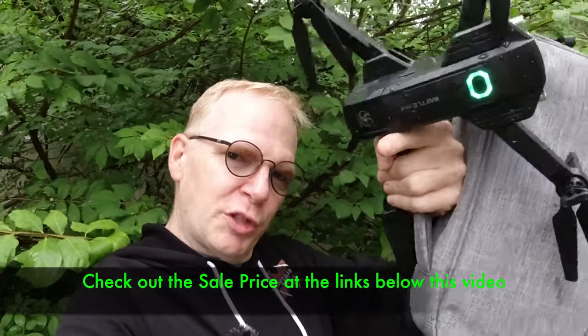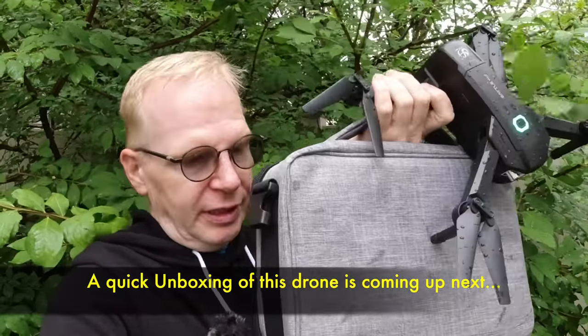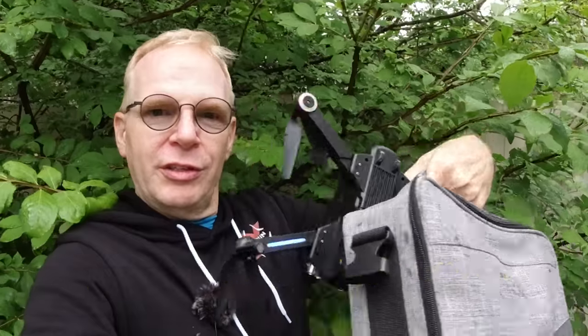If you enjoyed this video, give it a big thumbs up. I'll put links below — there are probably coupons where you can save if you buy it with one, two, or three batteries. Remember the case comes with all of them. Next I'm going to show you the unboxing so you can see everything that comes in this little case and a much more close-up view of the drone itself so you can check out all the features.